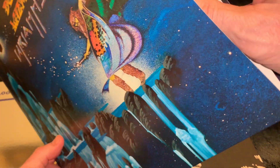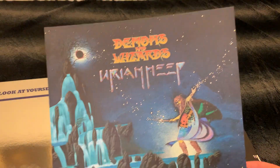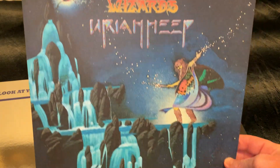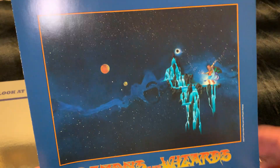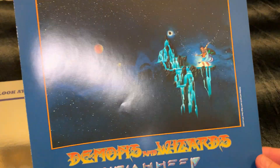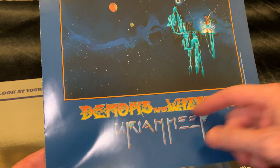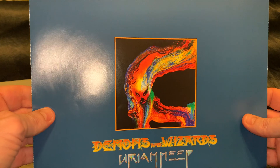And you have two more inserts here. You have a card print of the album, and you can see the full painting here. Obviously they had to make it to fit in the gatefold vinyl, but this is the full painting of Roger Dean. And that's the other picture which was used in the gatefold.